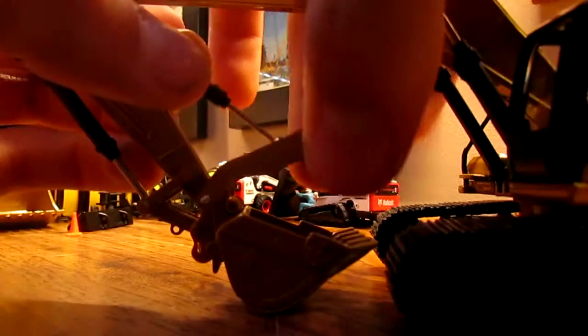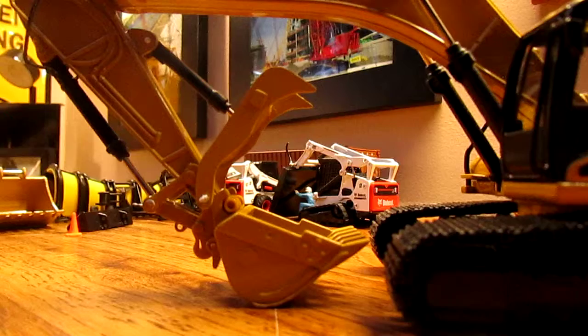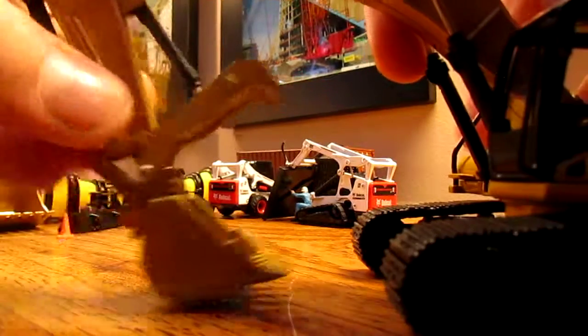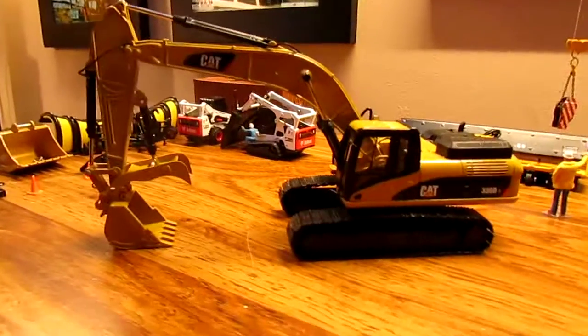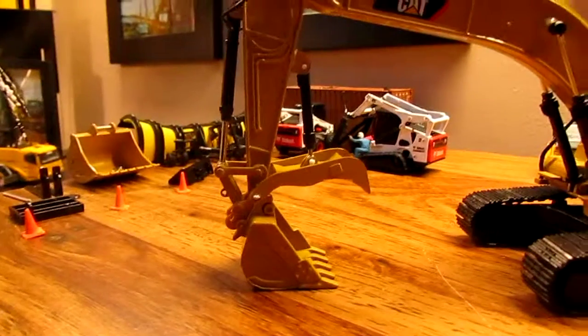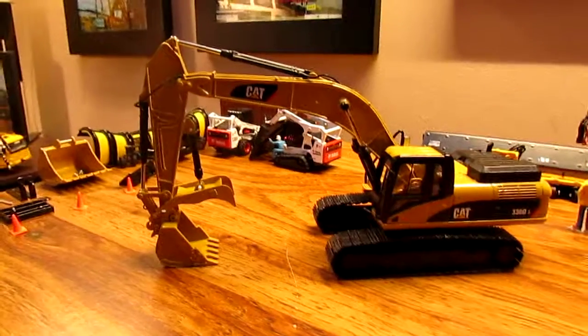It's easy to move, and it's not bleeding down all the time. That's pretty much it — I just thought I'd do a little video of it, and in my opinion it makes the model look a lot nicer. I've kind of always wanted one with a hydraulic thumb, just because I think they look pretty cool. Hope you guys enjoyed it, and thanks for watching.